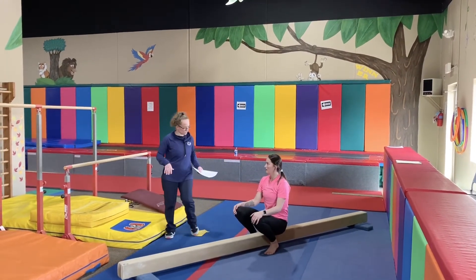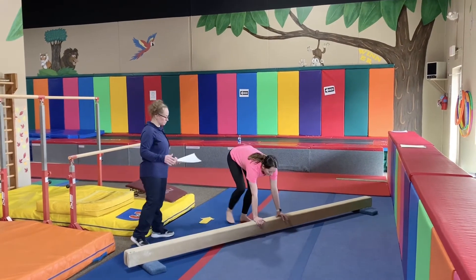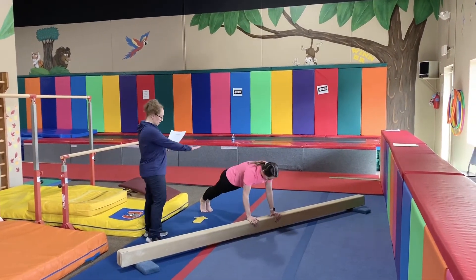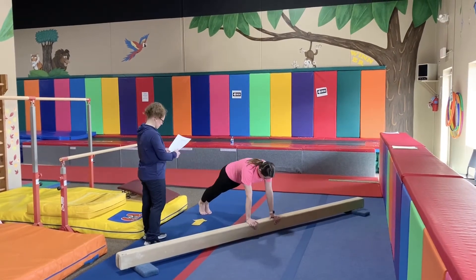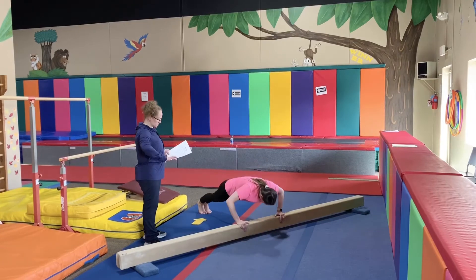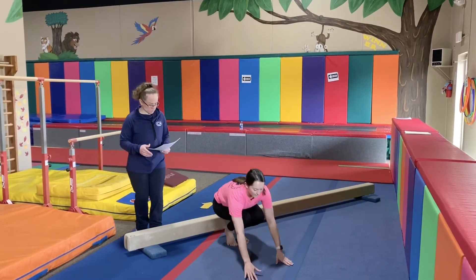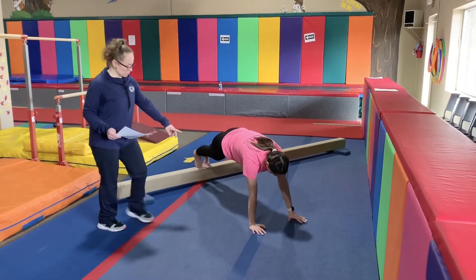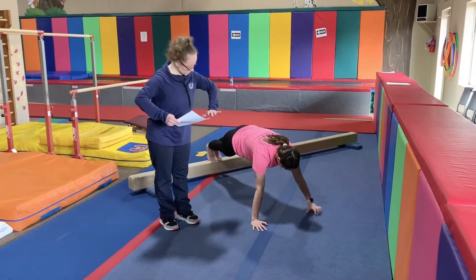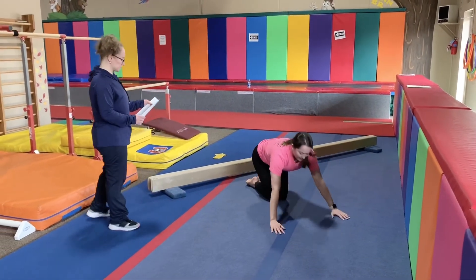The next exercise, we're going to do push-ups with your hands on top of the beam. We're going to do military first, so elbows along the body, nice and straight. And then we're going to do the rainbow one, where your hands go extended. Now, we're going to do push-ups with the feet on top of the beam — military way first, and then elbows extended the regular way, also 15 to 20 times.